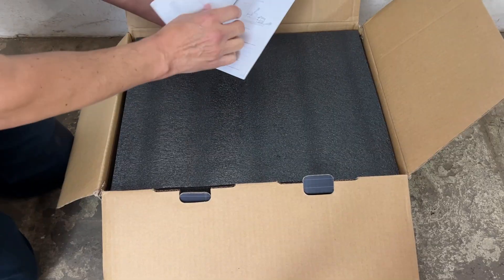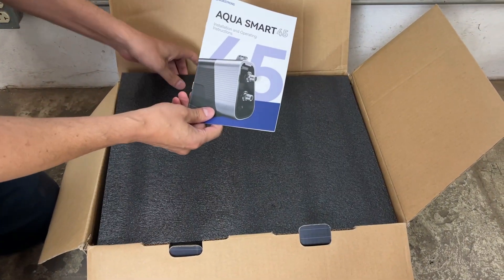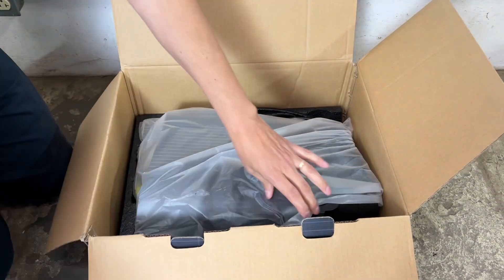The owner's manual is included and it gives you all of the instructions that you'll need for your particular application and how to install it, and I'll show you that shortly. The product comes extremely well packaged and well protected from damage.